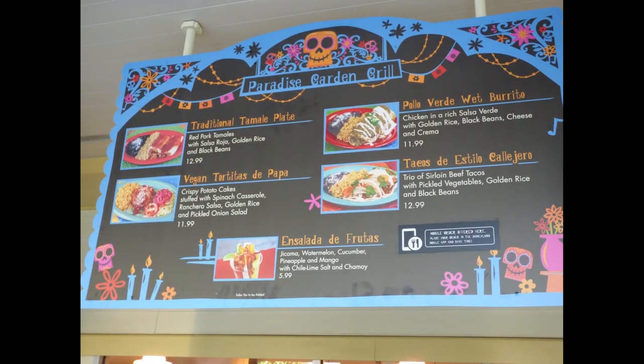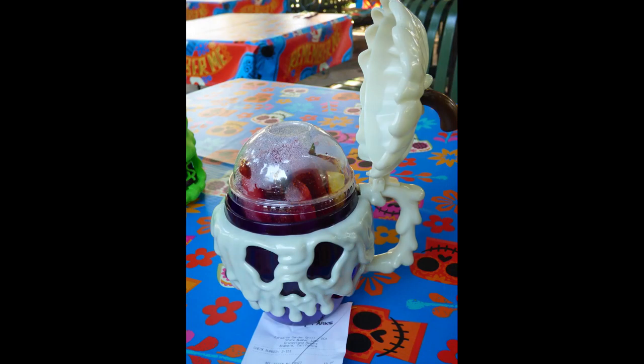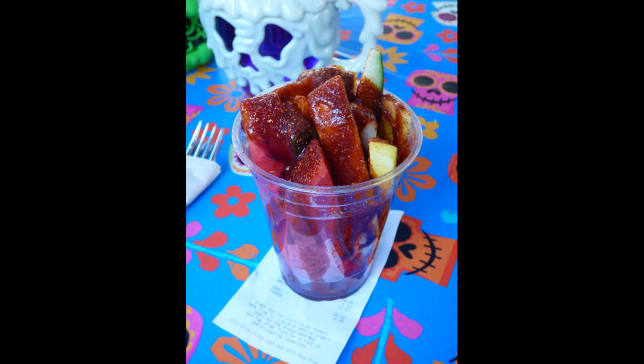Back in California Adventure, behind Goofy's Sky School next to the restrooms, there's a restaurant called the Paradise Garden Grill. They have traditional Mexican food there. What we got for a snack was the Ensalada de Frutas — fruit salad. They put the inner container in, ask if you want toppings like chamoy, sprinkle everything on top of the fruit salad, then put it in the cup inside the mug — so the apple cup stays clean. The salad has jicama, cucumber, pineapple, watermelon, and is supposed to have mango. I don't remember finding mango, but overall it was pretty good.